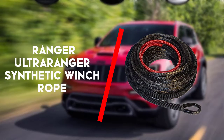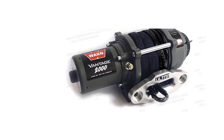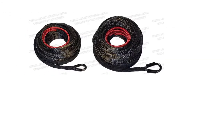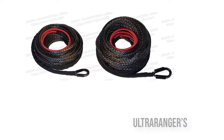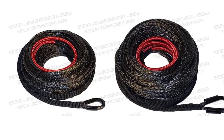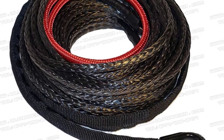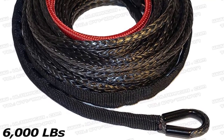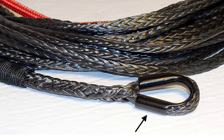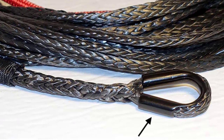Last but not least is the Ultra Ranger Synthetic Winch Rope. When you're towing massive loads in tough conditions, working with products you can depend on is essential. Ultra Ranger's UHMWPE Synthetic Winch Rope has the strength and durability that you can rely on to get you out of a dirty situation. This product rolls out on top as the best overall synthetic rope for winches. This 50 feet rope was built to pull you out of your meanest towing jobs.